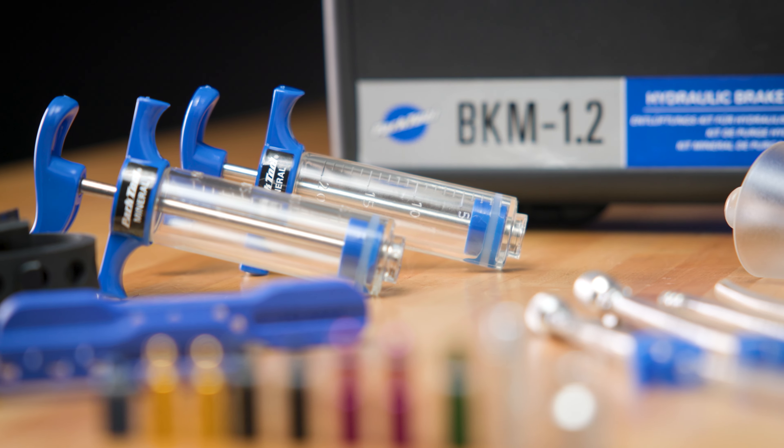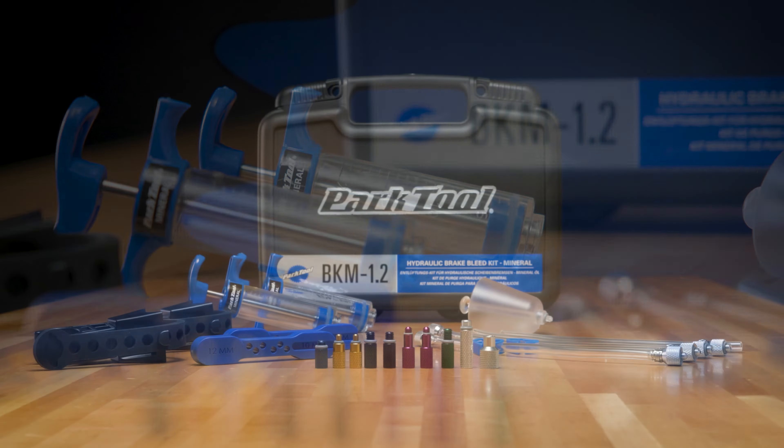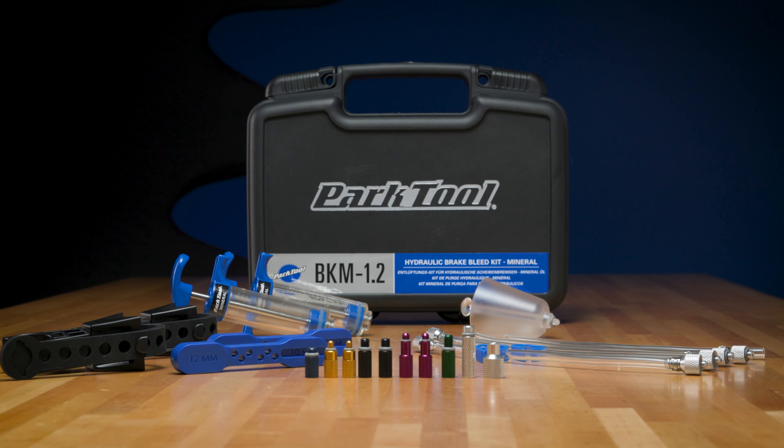And that's how you bleed Trickstuff brakes. For more on brake bleeding, see our brake bleeding playlist here.